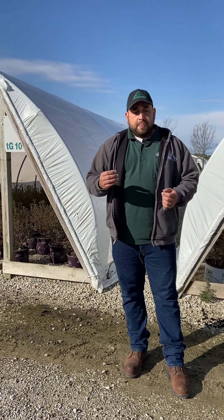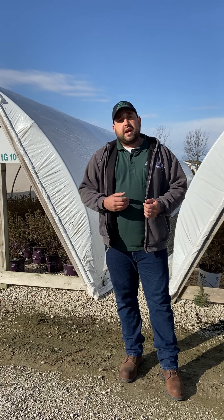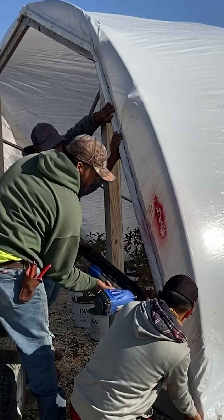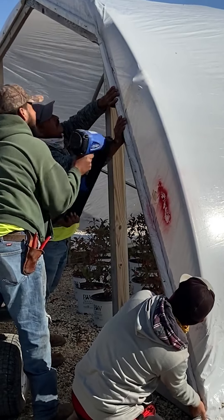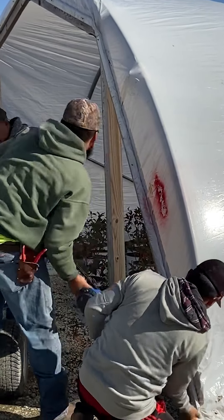One of the things we've implemented out here in Virgil is using pneumatic tools. They're using a pneumatic nail gun that we get through a company out in Sycamore called Ample Supply, and a staple gun that's also pneumatic. They're running gas air compressors to run those tools.